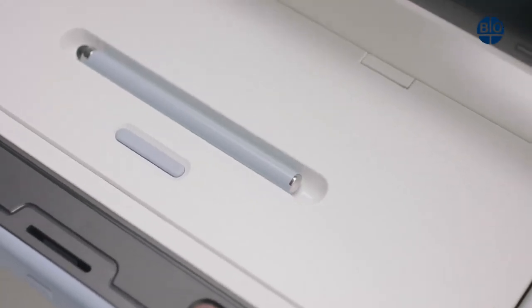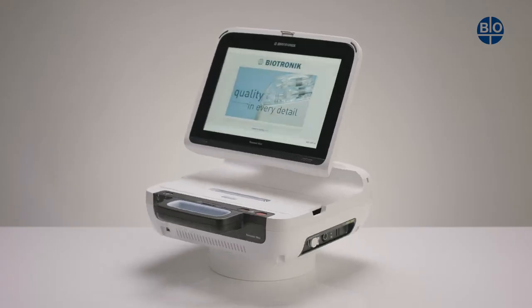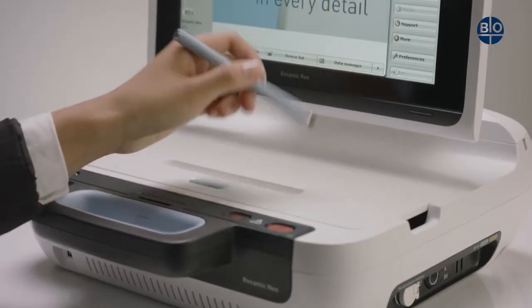The RENOMIC NEO stylus with soft tip is a key part of the RENOMIC NEO. It is located here and is easily released from its magnetic holder.